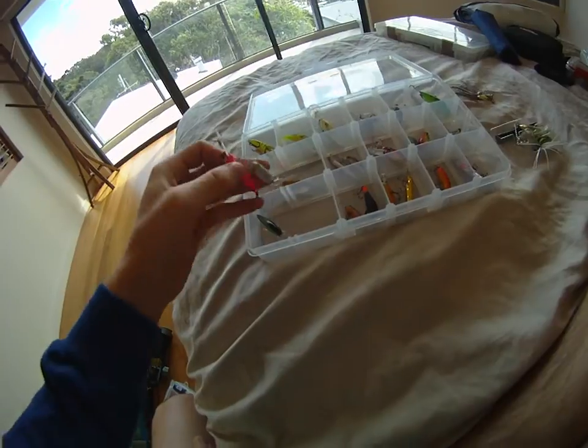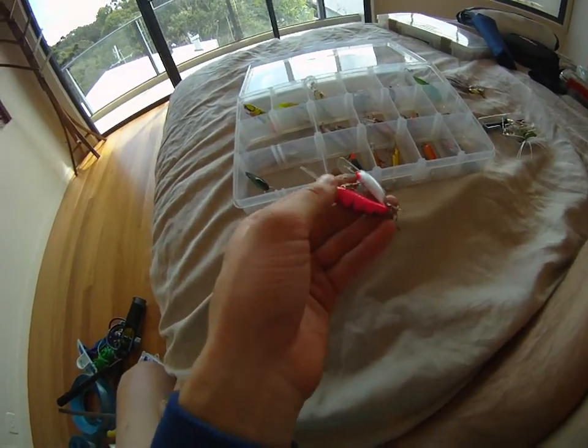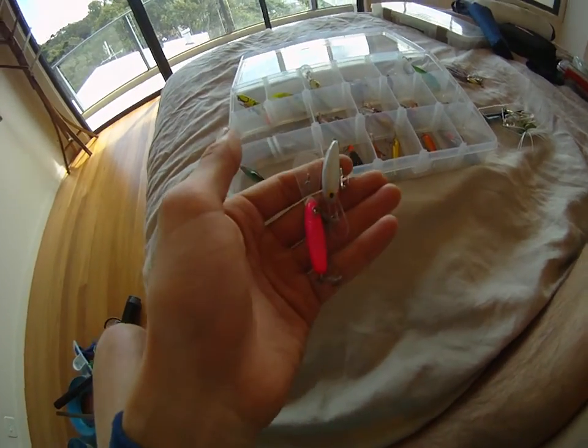Moving on, we've got our Micro Mullets. These are just great all-round lures — flathead especially love them, but so do all sorts of freshwater fish. Very deep diving, very strong action. It often digs up the bottom, so it creates some action down there. Great lures.